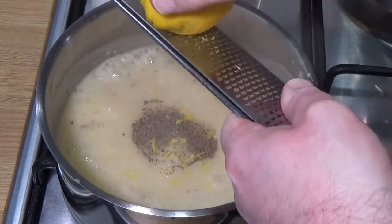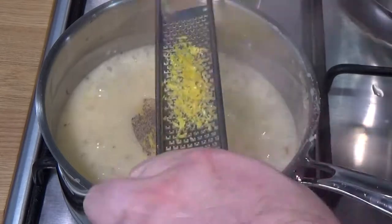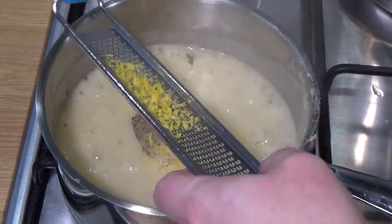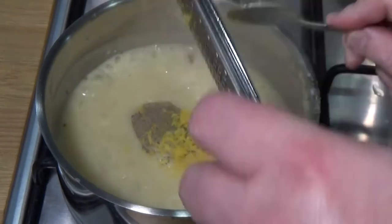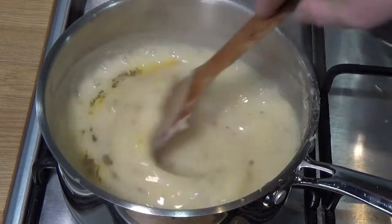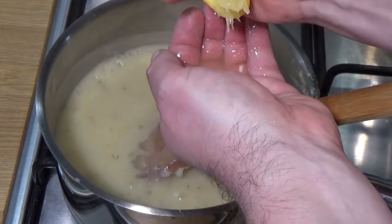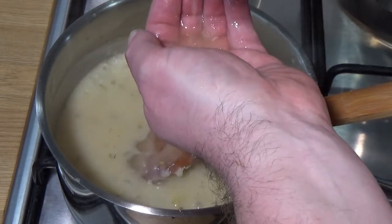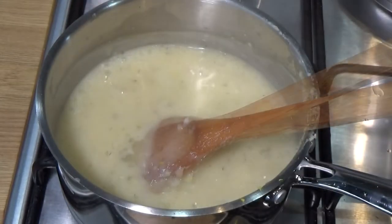There's going to be some lemon zest in this. If you're going to zest a lemon, don't cut it first — you'll regret it, it'll be really awkward. Zest it first, then cut it and get the juice out. I'm just using my hand there to catch any pips from inside the lemon — we don't want those in the finished sauce.